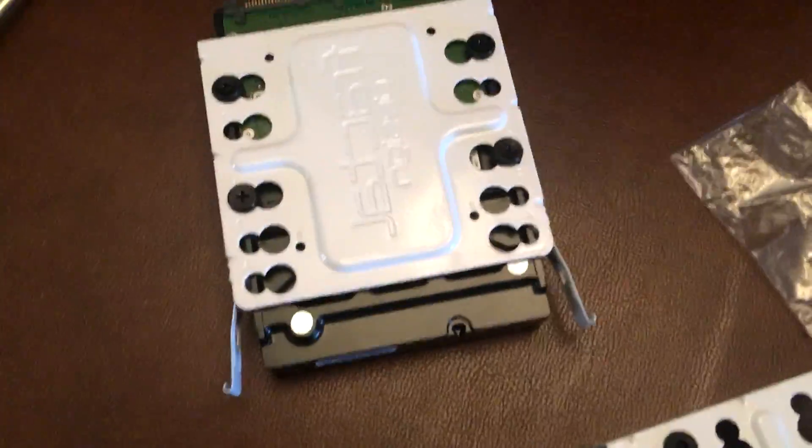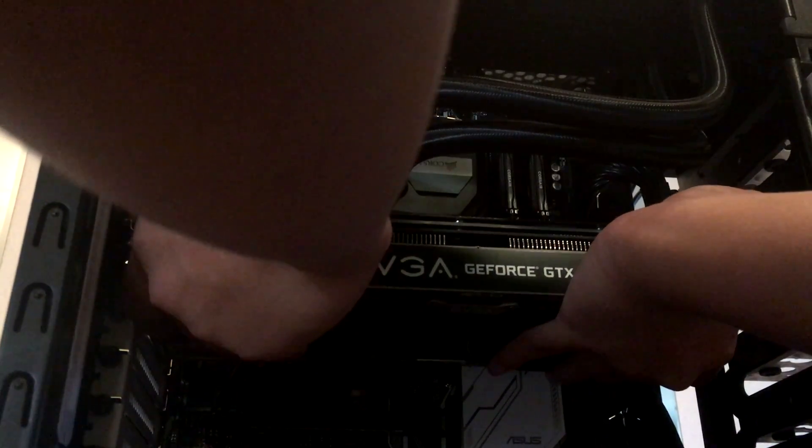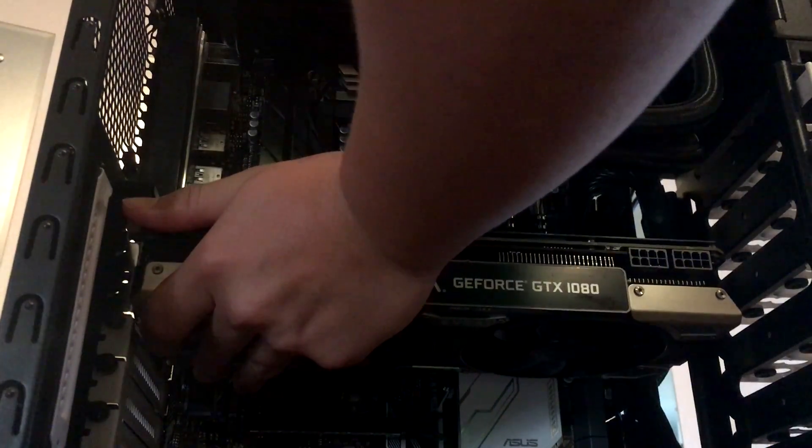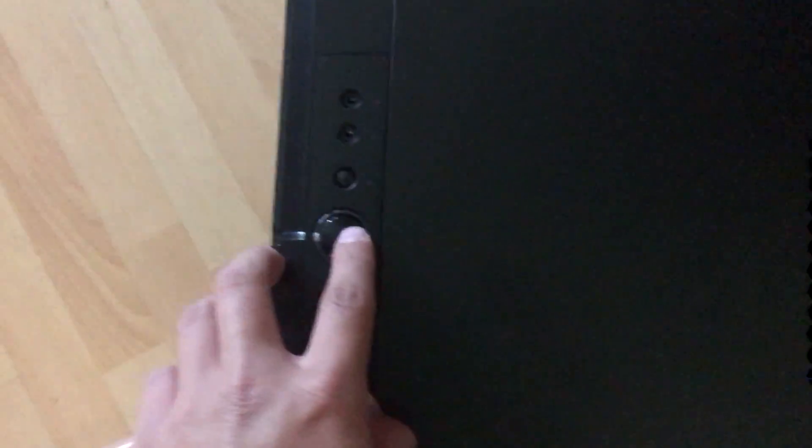So basically I'm just working on the hard drive and the SSD — so far so good. We're pretty much done with this, actually. We just need one more part, which is the 1080. We have to put in the 1080. Alright, here we go — just right there. There it is, 1080.